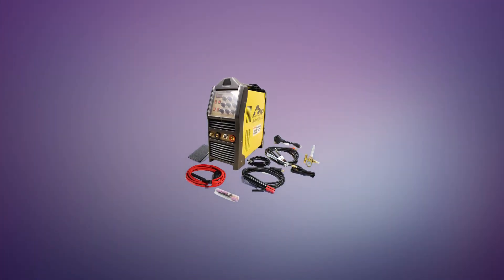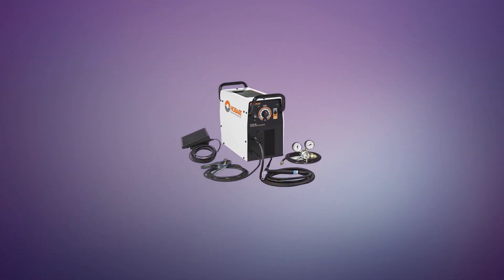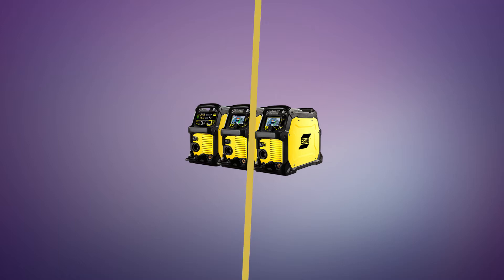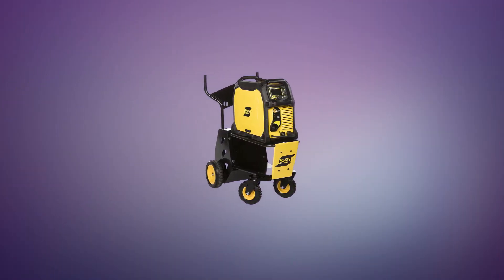In TIG welding, a tungsten electrode heats the metal you are welding and gas protects the weld puddle from airborne contaminants. TIG welding produces clean, precise welds on any metal. TIG welders can be used to weld steel, stainless steel, chromoly, aluminum, nickel alloys, magnesium, copper, brass, bronze, and even gold.